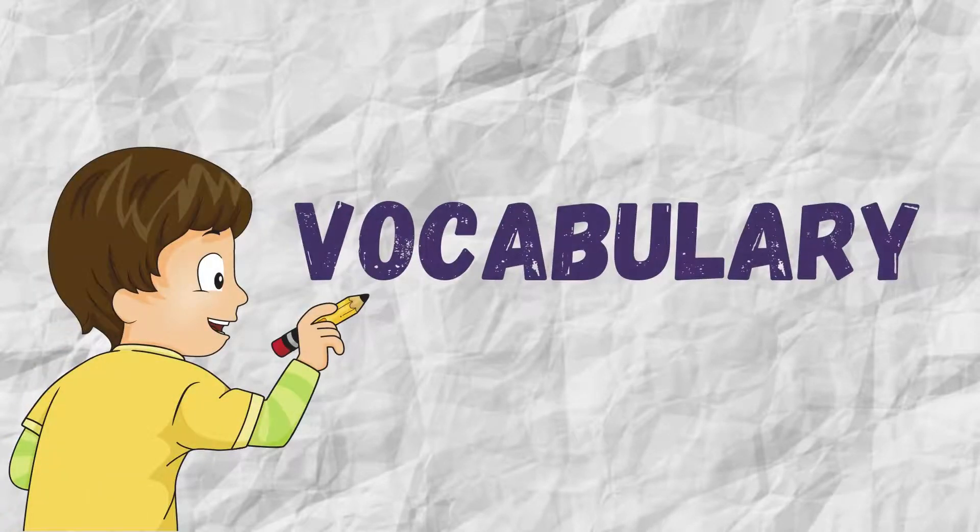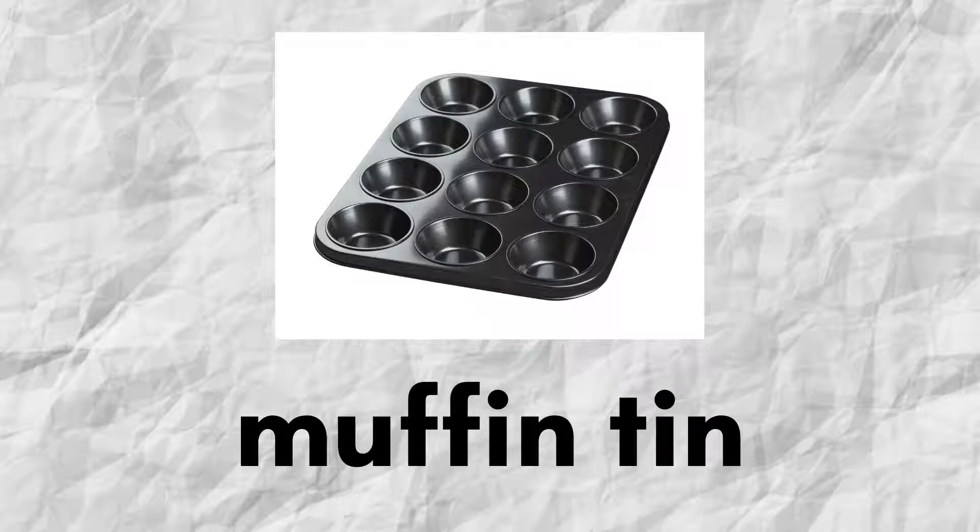Before we start reading, let's check out some vocabulary related to today's lesson. Muffin tin. As you can see, this is like a container — satu bekas yang digunakan untuk membakar muffin.